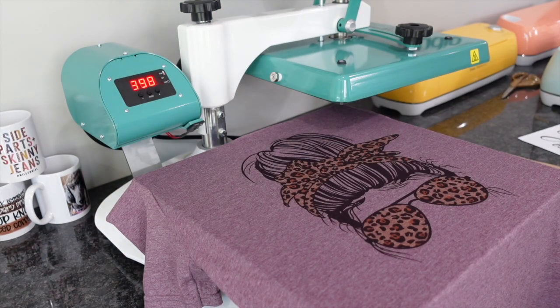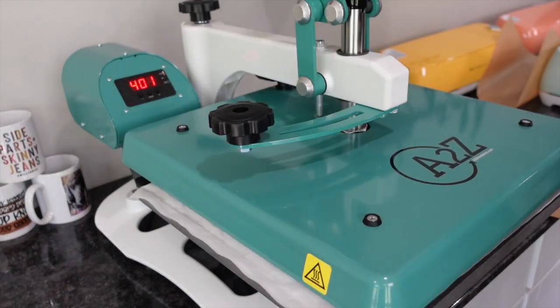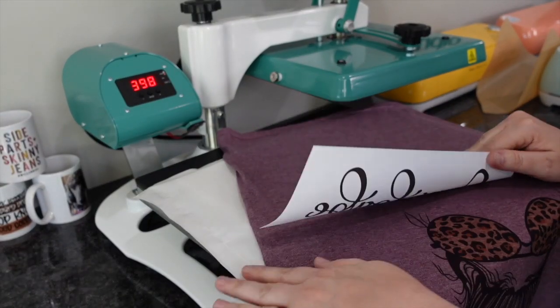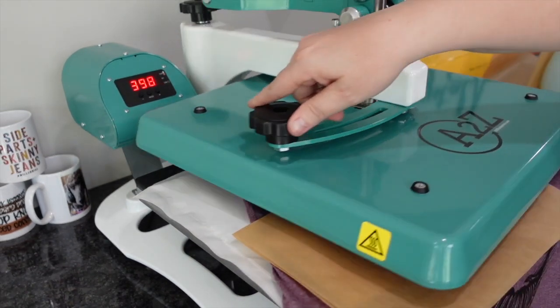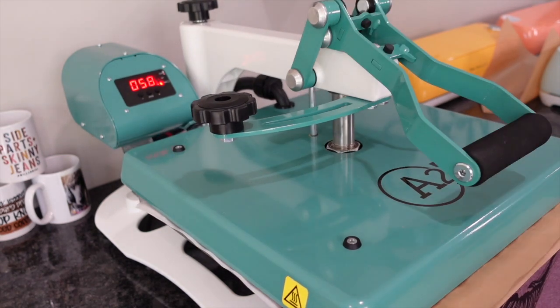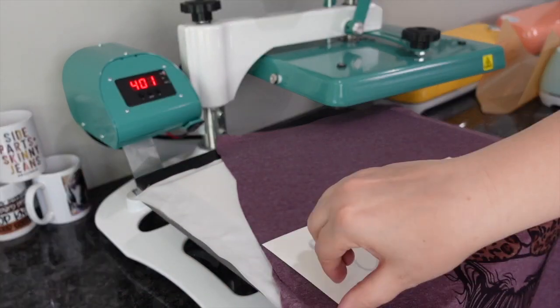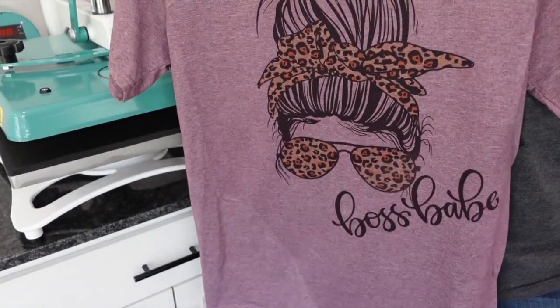All I'm going to do is go ahead and remove that sheet of paper. For this project, you could just leave it like that if you wanted to. I've went ahead and threw in a pressing pillow because I've got some seams to work with. I'm going to add 'Boss Babe' down here, kind of catty corner at the bottom of the T-shirt. Covering it again with a baking sheet and pressing again 60 seconds at 400 degrees. I also wanted to mention that I got my inspiration from Nerdy Red Designs — she actually has a four T-shirt stand. Definitely go check out her Facebook, TikTok, and Instagram; I'll have her link down below.